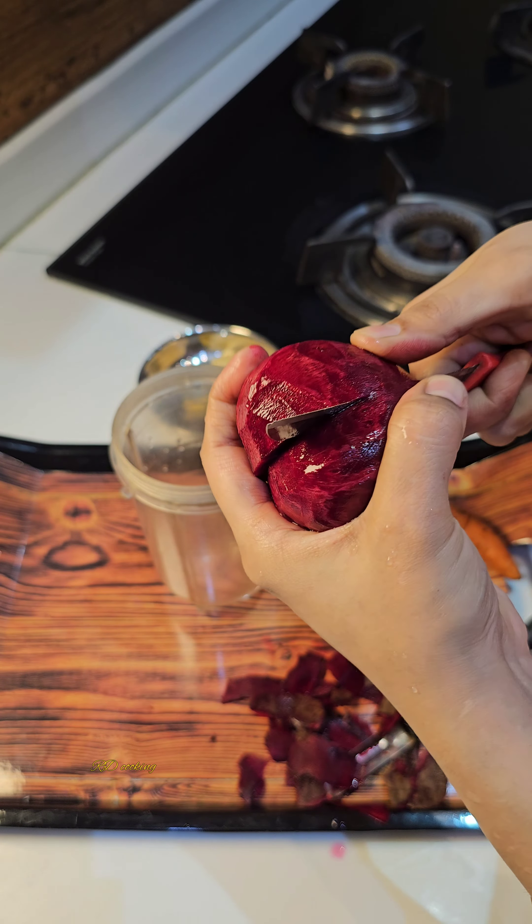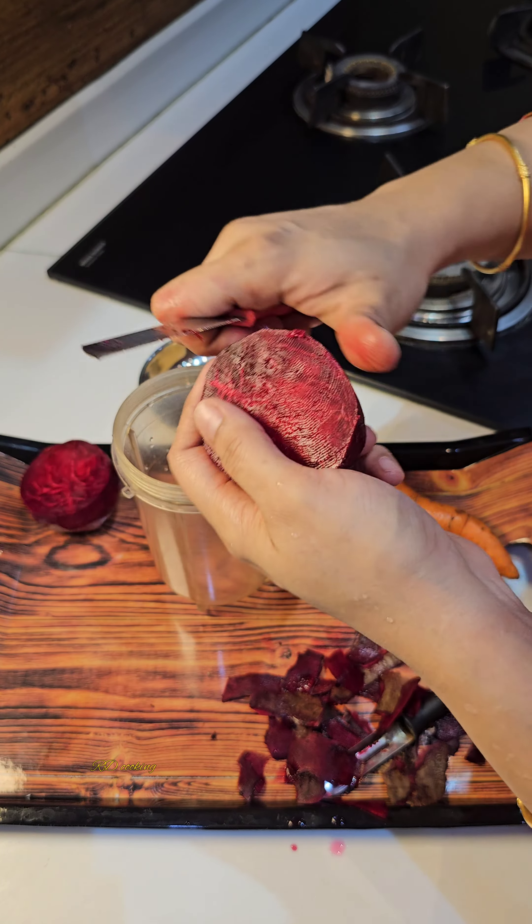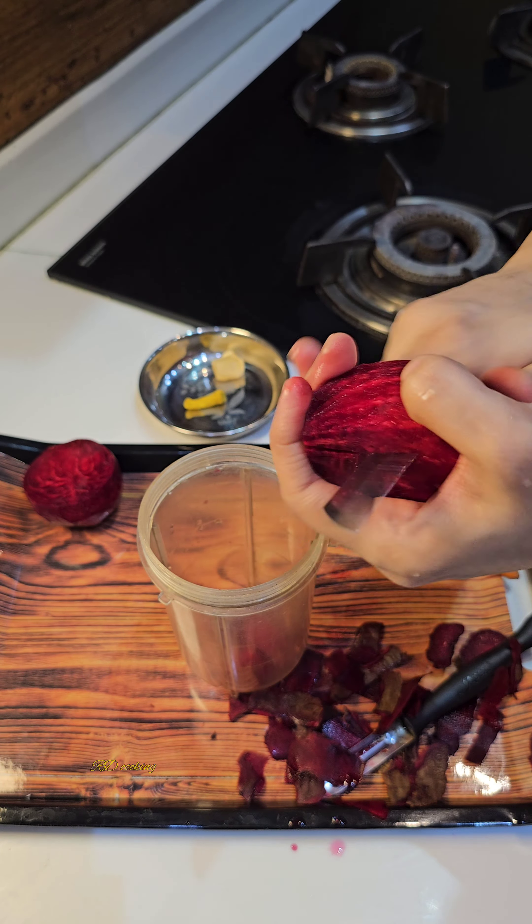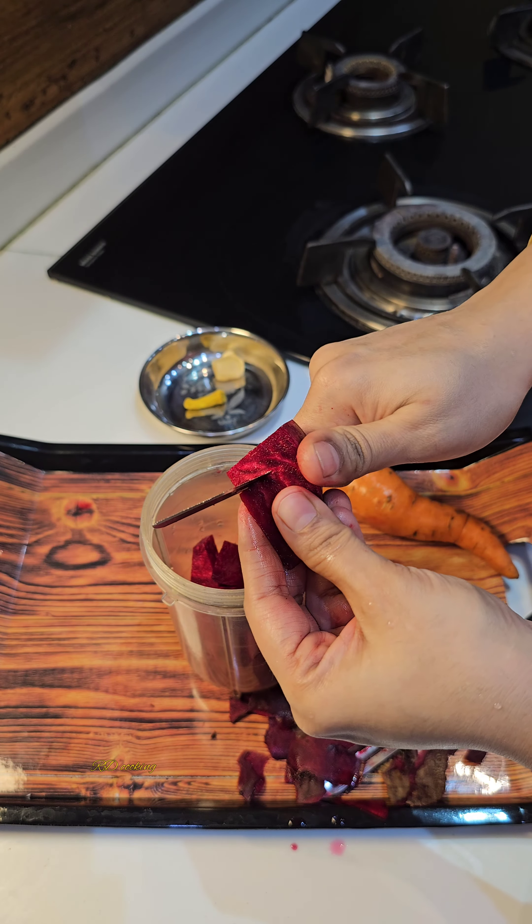Now, I will cut it. I will cut it in the jar. I will not eat it. We will make slush. It is very good. You should try it.